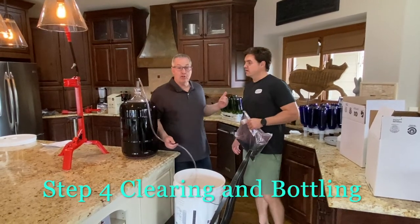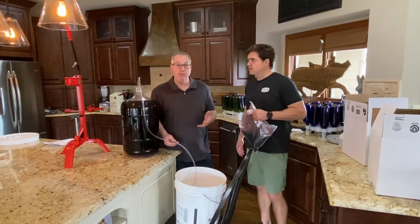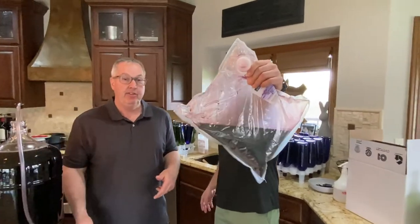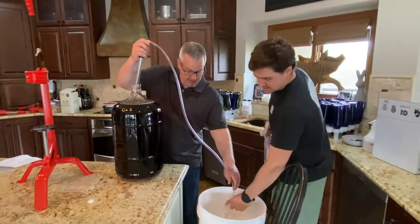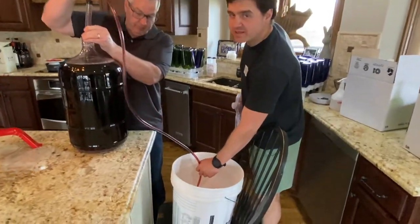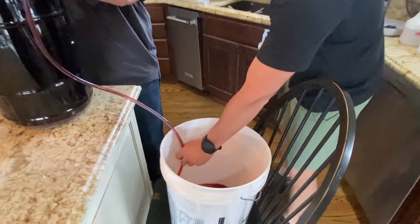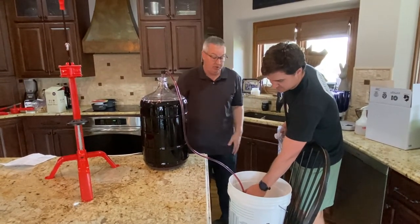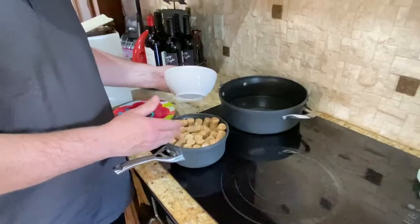Now we've got the bottles all clean and the corks soaked — everything is ready to go. We siphon from the carboy into the primary fermenter bucket. Since this is a Blackberry Pinot Noir we also add the blackberry juice at this stage and stir it in before bottling. Once it's about half full, we add the bag of blackberry juice and stir for about two minutes. Here are the soaked corks — held under water with a small bowl and a plate on top.